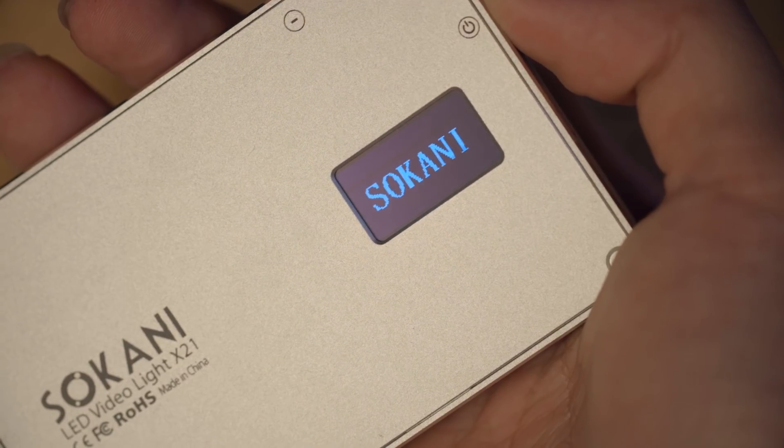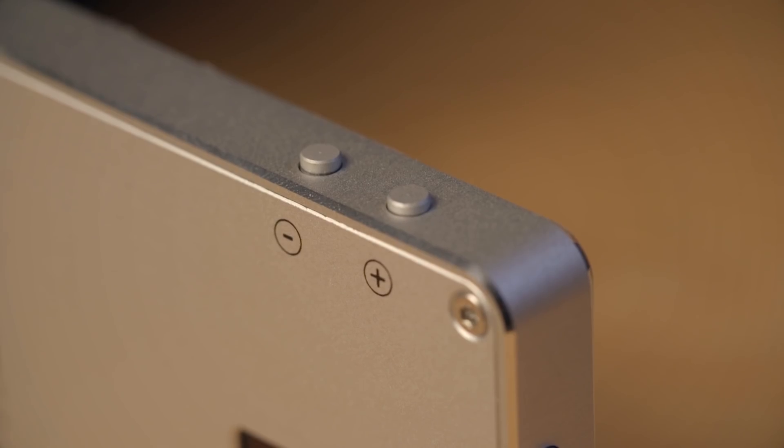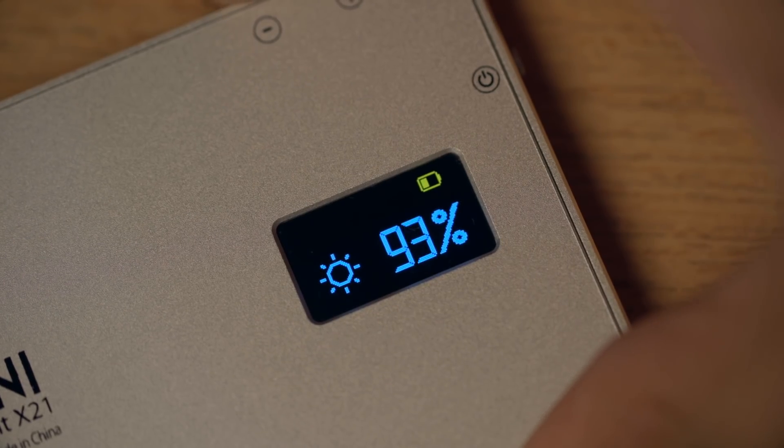Operation-wise, you turn on the light by holding down the power button, then you have to wait a moment for the logo to disappear before pressing the power button again to actually turn on the light. To dim the light, you have two buttons — it goes from 1% to 100% and you can dim it in 1% increments.